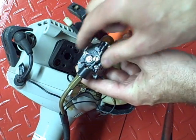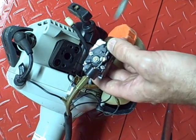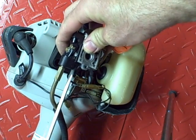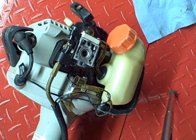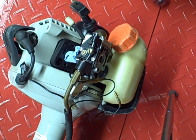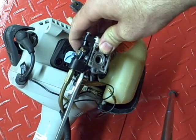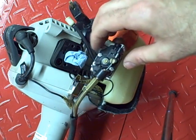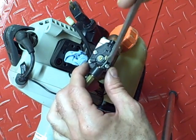Next thing you want to do is remove this throttle piece. It connects to the throttle valve. There are four screws holding this on — three on top and one on the side. One important thing before you start doing that: make sure you close off the intake so that nothing falls into the engine. Remove that screw. These screws are kind of hard to get to because the throttle cable and throttle valve are in the way, but while the throttle isn't open you can remove this screw.